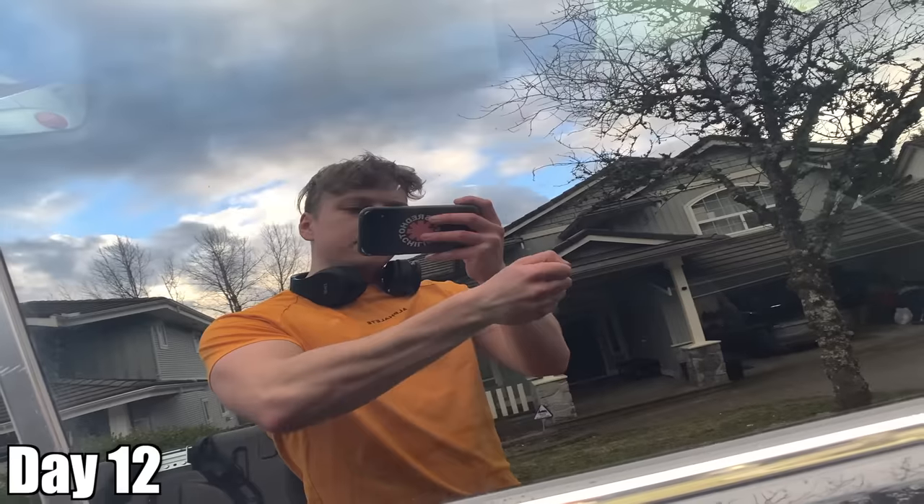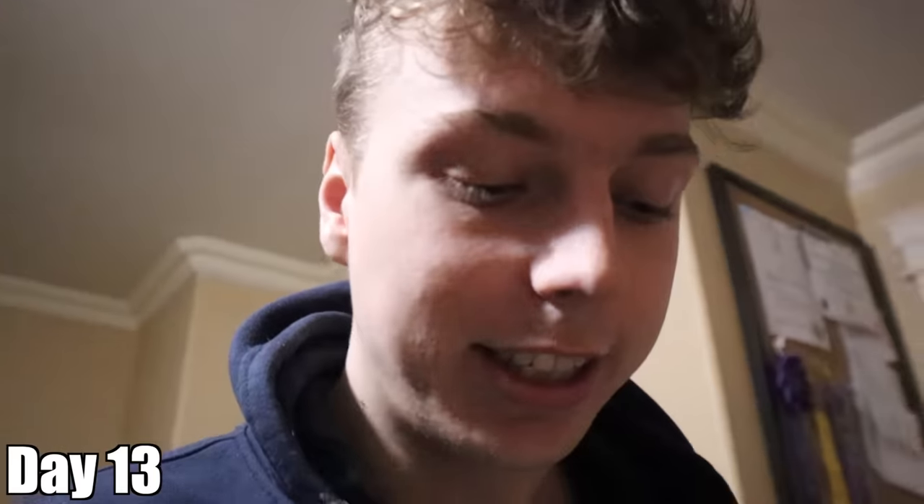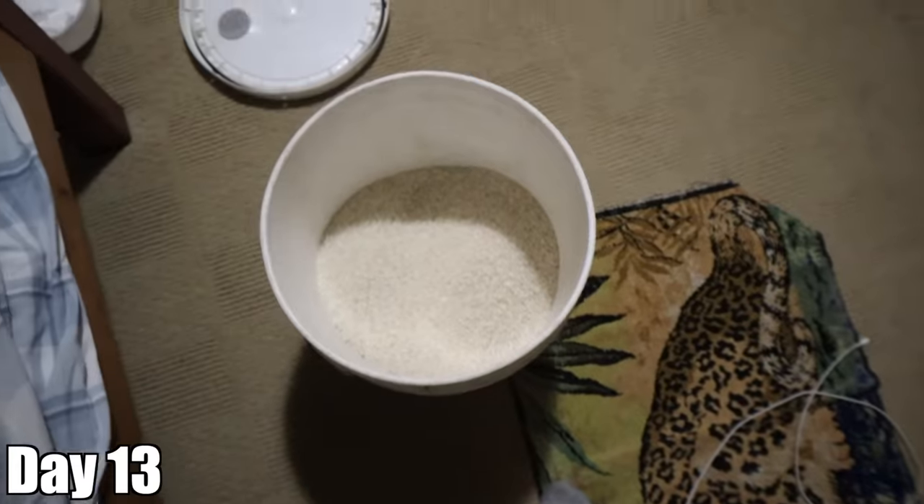Forearms are looking nice. Got home pretty late today. About to go to bed and I realized I haven't done my rice training yet, so I'm just going to quickly do it before I head to bed.